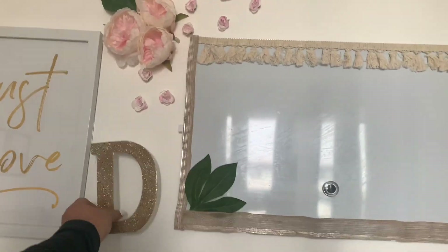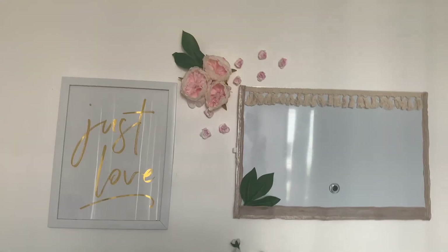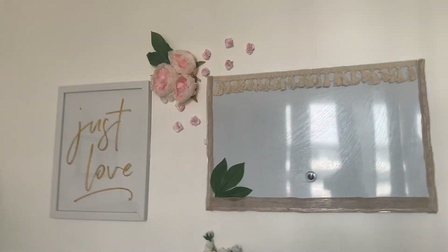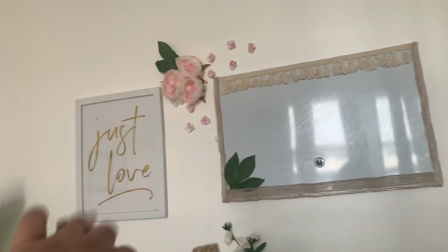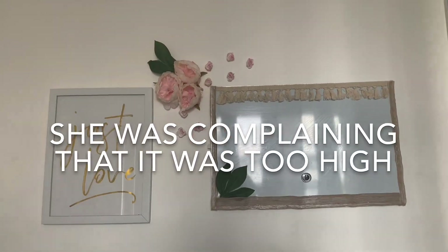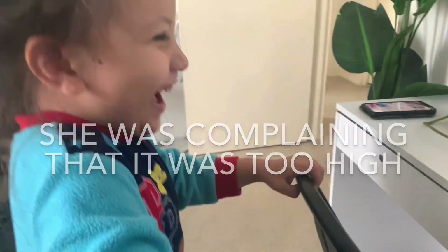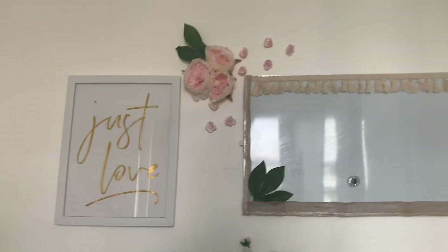I don't know if it goes but we'll see. That's pretty much what I'm going to do with it — it looks way better than it did before and goes more with the 'just love' part. I put it so high you can't reach it, which is not good. Okay, let's go look at Marcus's.